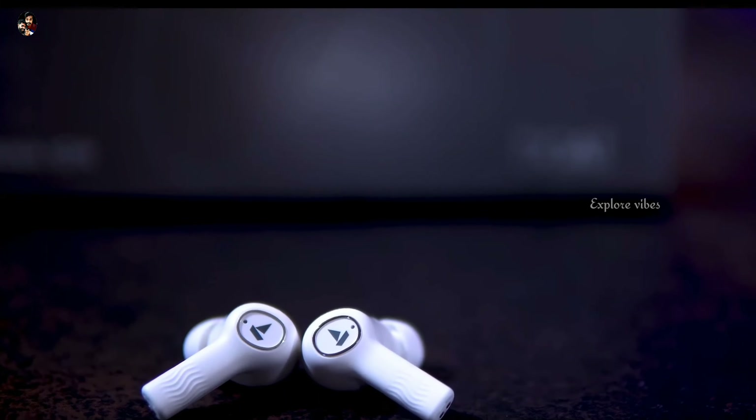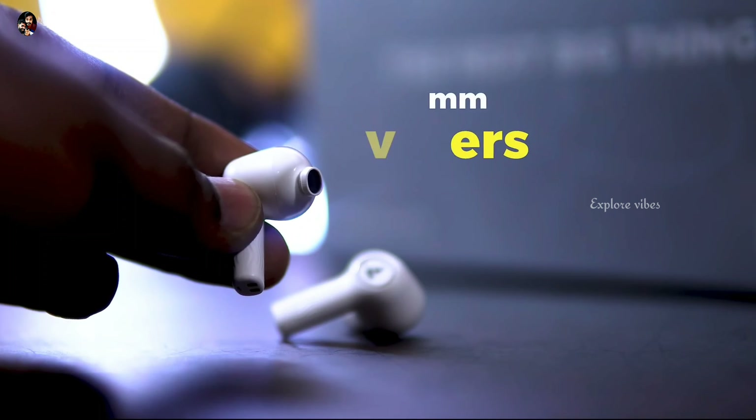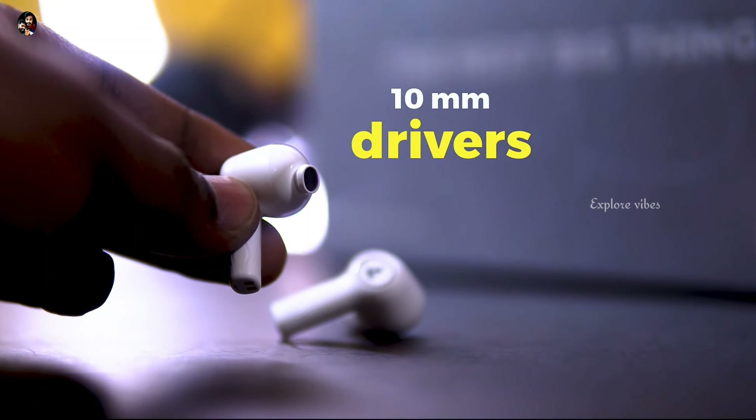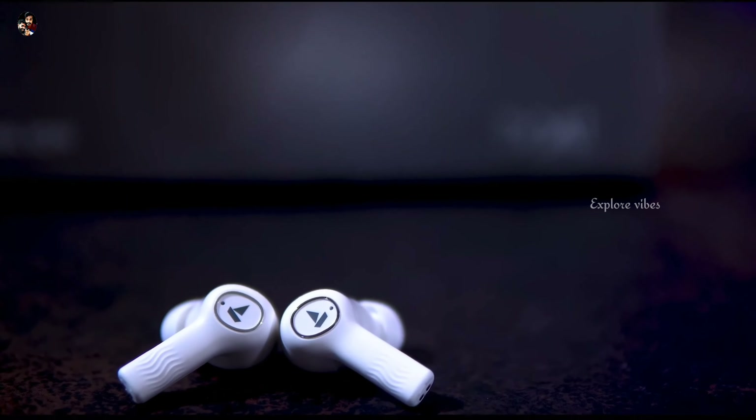When you get to the audio quality, you get a crystal-clear sound in this earbud. The sound quality it provides is quite good.